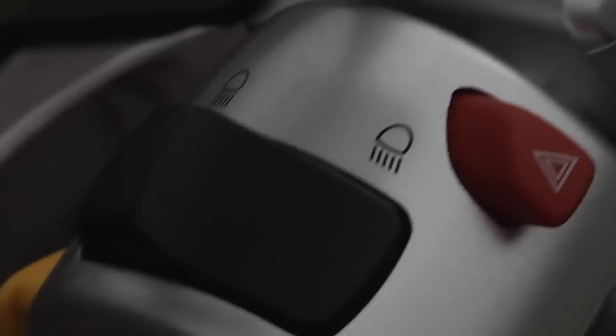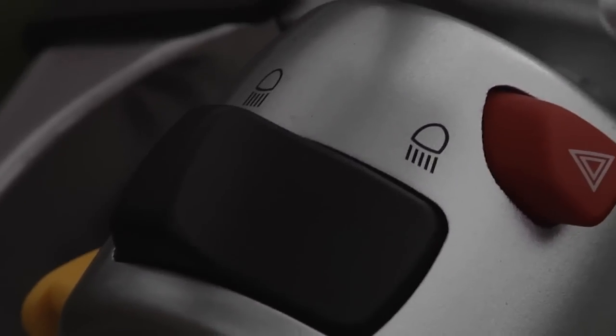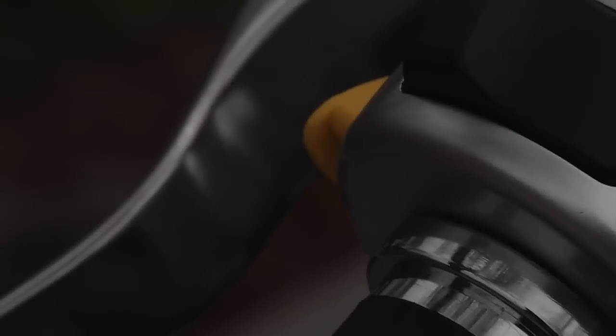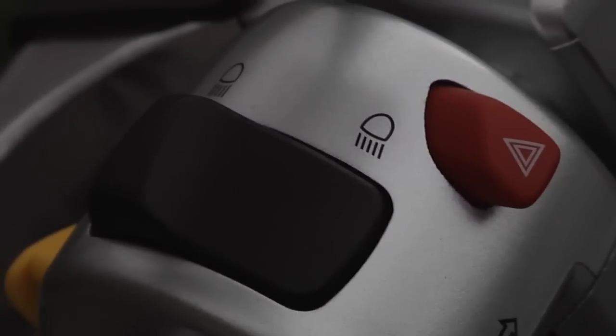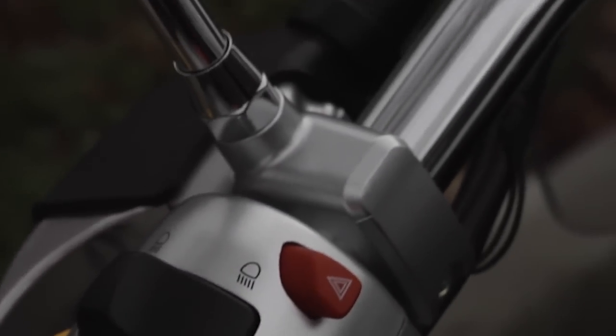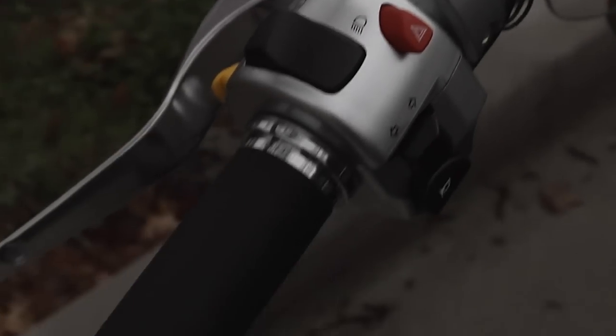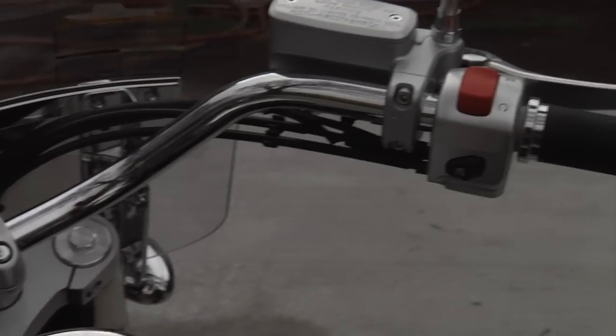Okay, so we have your hazard lights, your high beams, turn signal, your horn, and on the back you see a yellow button — that's the pass button, so it'll make your high beam flash without you having to actually switch it to high beam. Nice grip on your handlebar. Let's go over to the other side.